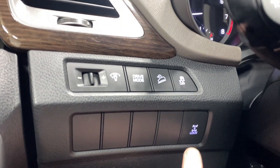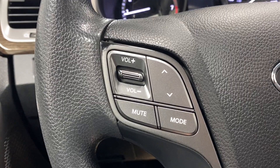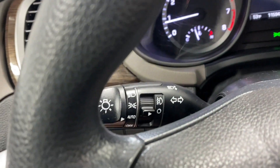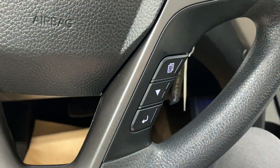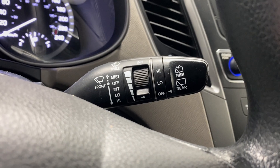You've also got hill descent control, traction control, all-wheel drive lock, and your audio controls. There are buttons to control what we're seeing on the display, radio controls, headlights and fog light controls, cruise control functions, buttons to control the digital gauge, Bluetooth functions, and rain wiper controls for the front and the rear.